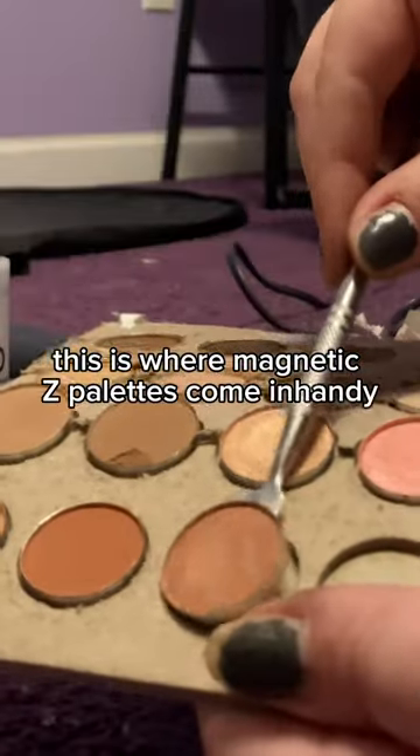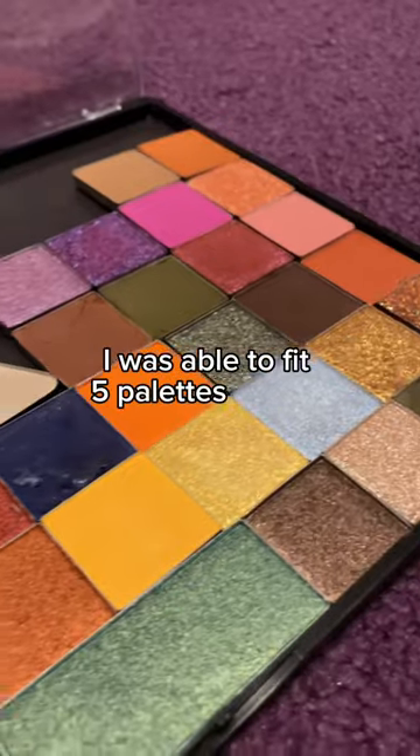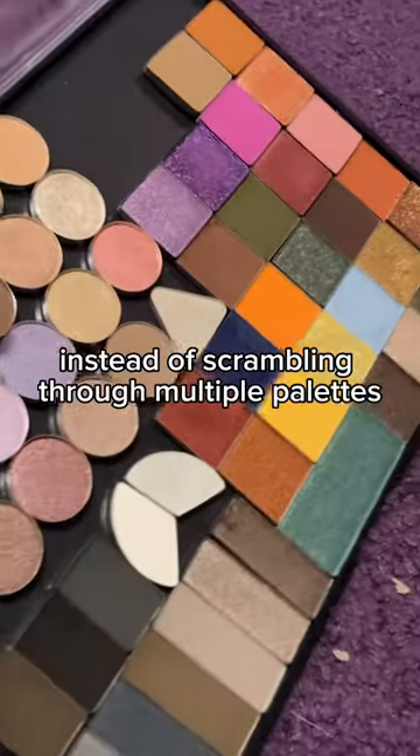This is where magnetic Z palettes come in handy as they condense everything into one. I was able to fit five palettes in here, and it's just nice seeing what colors I have in front of me instead of scrambling through multiple palettes.